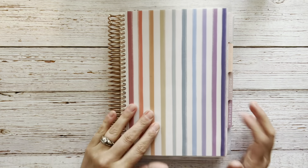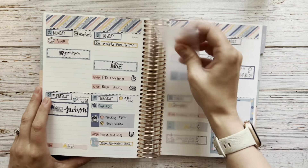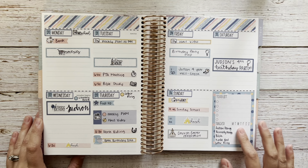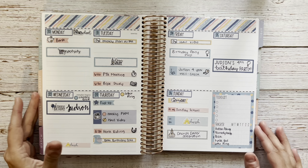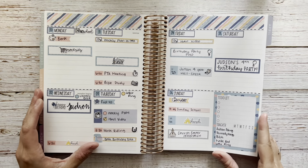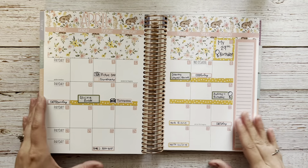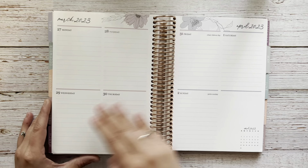Now that we have the cover changed, I'm going to go into the plan with me. Here is a look at what last week turned out like. As you can see, I did not check off one single thing on my habit tracker — I did a lot of these things, just didn't check any of them off. But we had a really busy, really great week with Judson's birthday and his birthday party. Now we're moving into April, and here's a sneak peek at my April monthly plan with me, which will go up later this week.